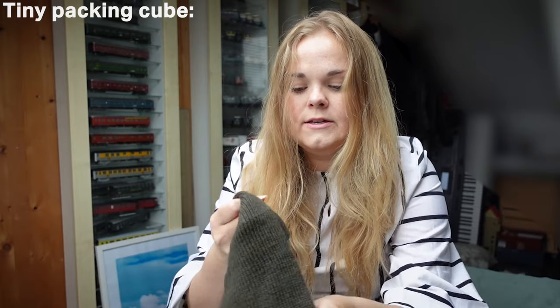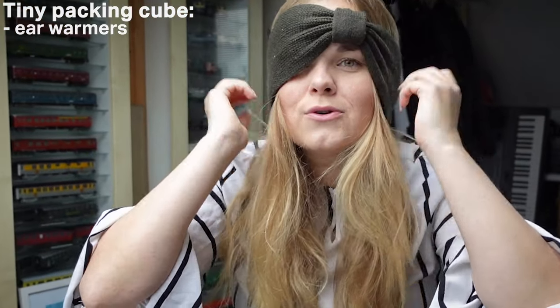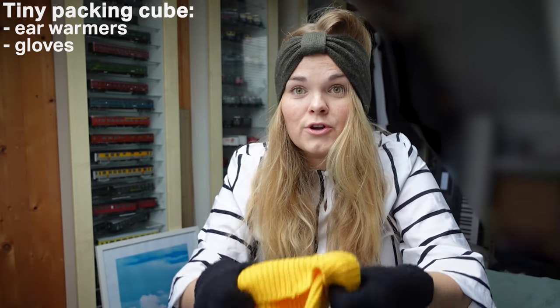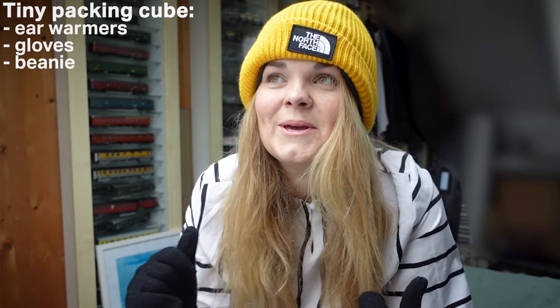I also have this tiny packing cube where I have ear warmers, gloves, and if the ear warmers are not enough I also have a beanie. I am really trying to prepare for if it is colder because I hate being cold — even though I am from Finland. I don't mind cold weather necessarily, I just don't like being cold myself, so I rather be prepared.